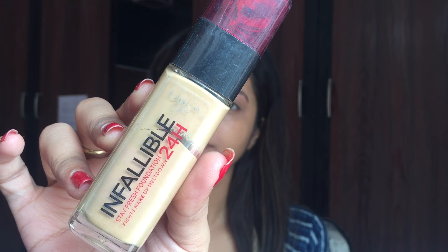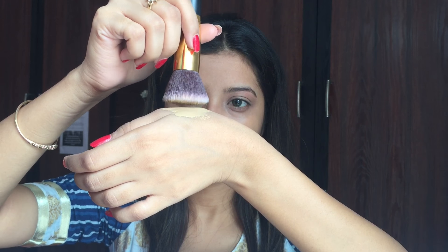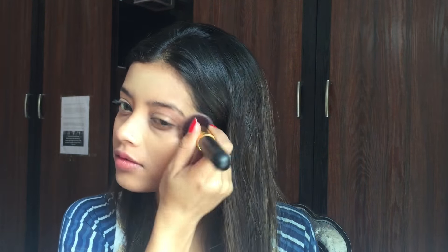Next, I am using my L'Oreal Infallible 24R foundation in the shade 150. Then, using my BS Mall brush, I gently dab it onto the foundation so that the product is only onto the tips of the brush. I am gently pushing the foundation into my skin so that it is well absorbed. This motion will create little pixels all over my face and thus give an airbrushed look. Since I am using a little amount, it will not be heavy and will be really long lasting and my skin will be able to breathe.